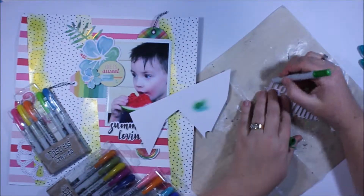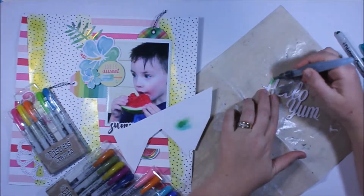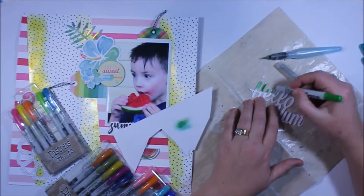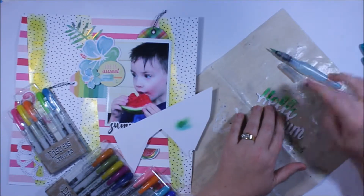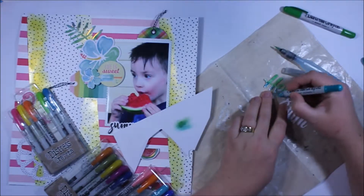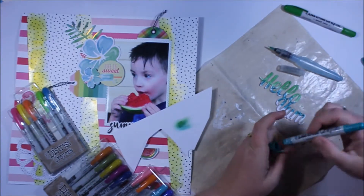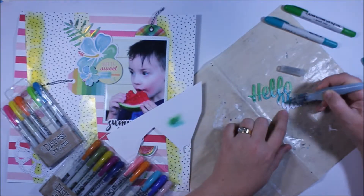With my Silhouette Cameo I've gone ahead and created a title and called it 'hello yum.' I've cut that multiple times with the Cameo and then glued those cuts one on top of the other to give a chipboard kind of effect. Then I'm using my distress crayons to do an ombre sort of coloring, and I'm just using the water pen to blend those colors.